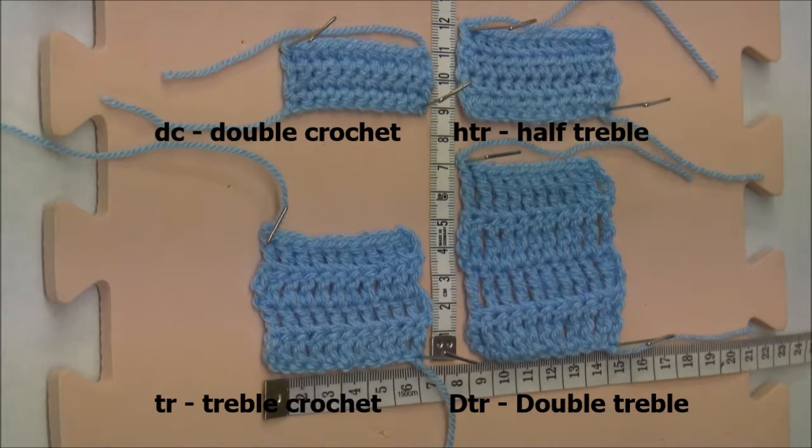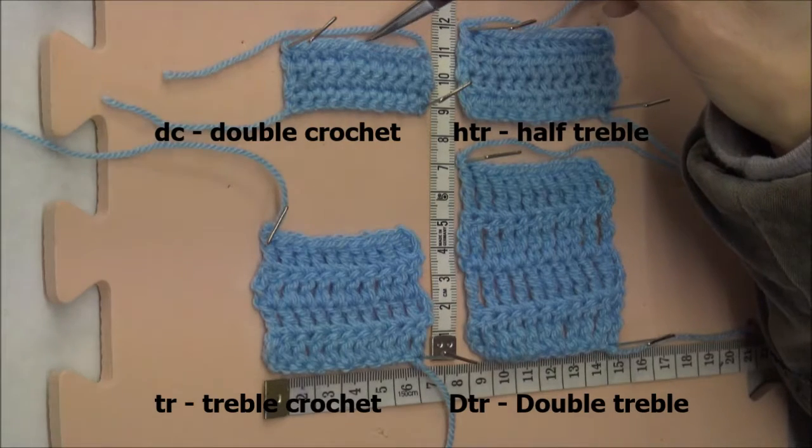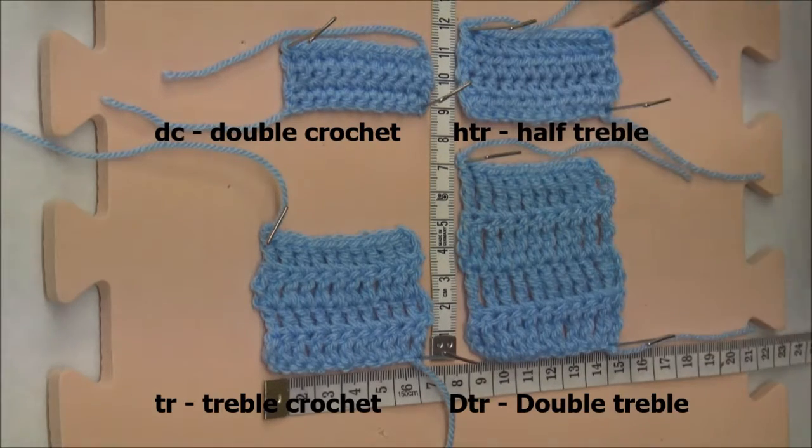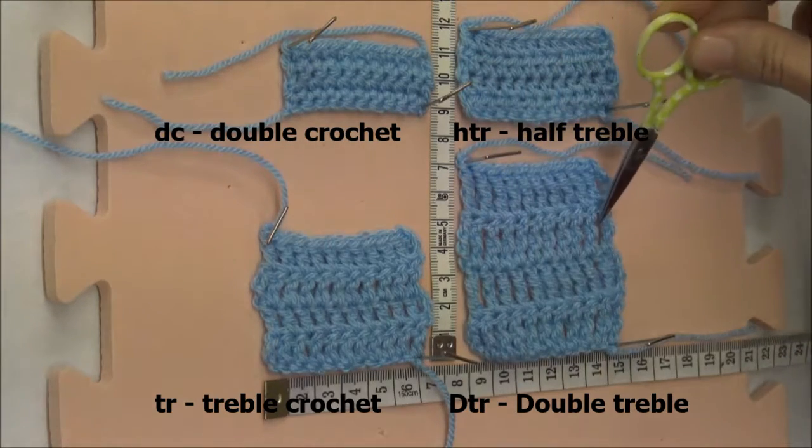This short video shows you the four swatches that we made in the previous videos, starting with our double crochet stitch, the shortest of all the stitches, followed by the half trebles, trebles and double trebles.